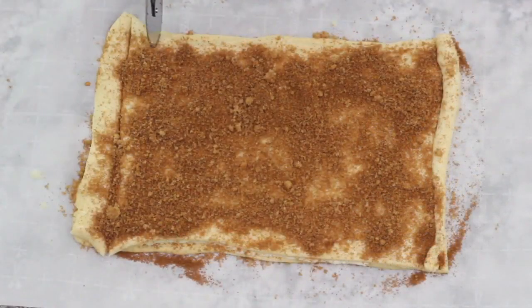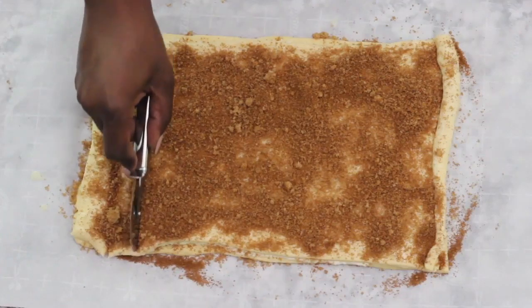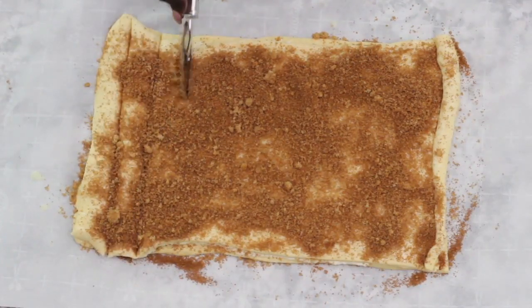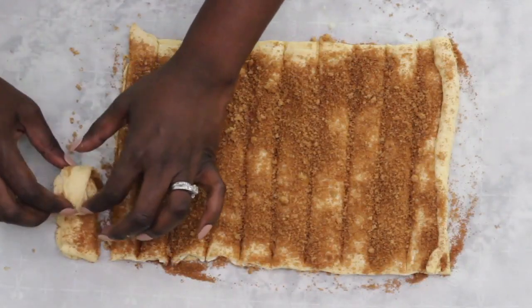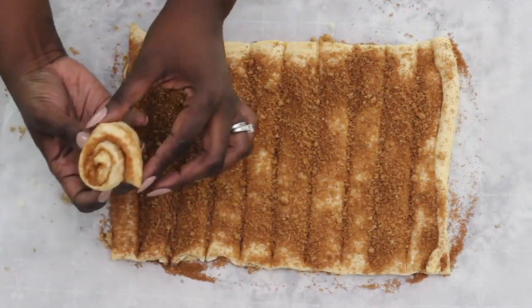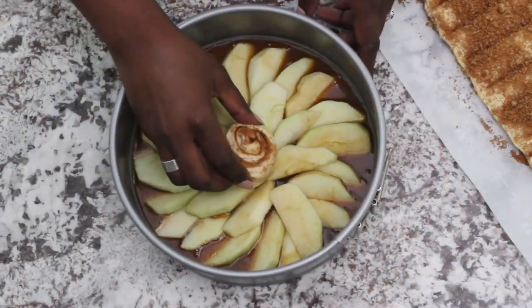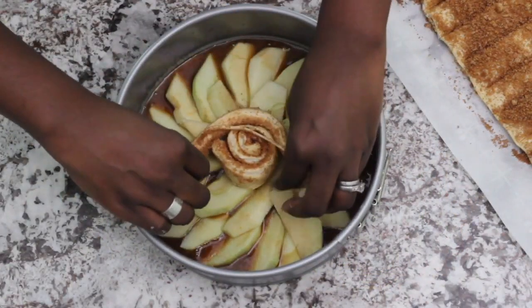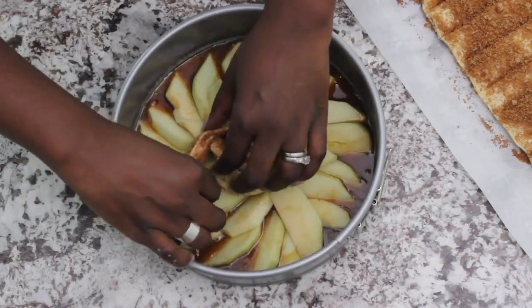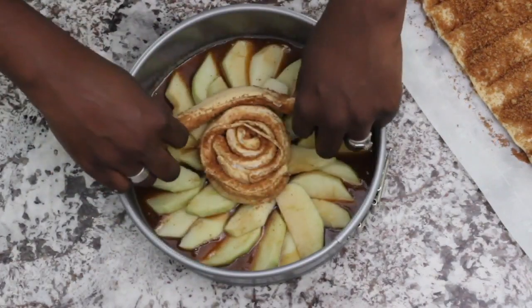You then want to cut the dough into one inch strips. Now for the fun part — take the first strip and roll it so it looks like a cinnamon roll. Put that in the center of your cake, then take the rest of the strips and wrap them around each other until you've used all of the strips.